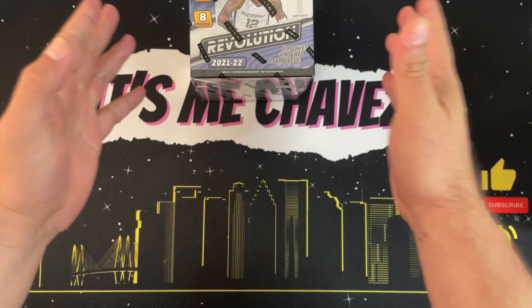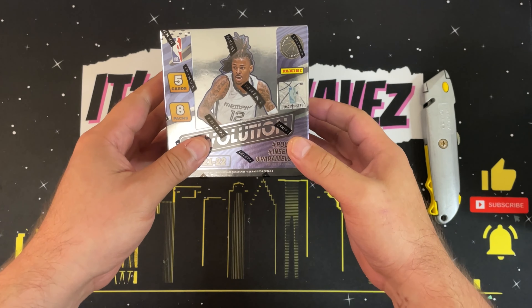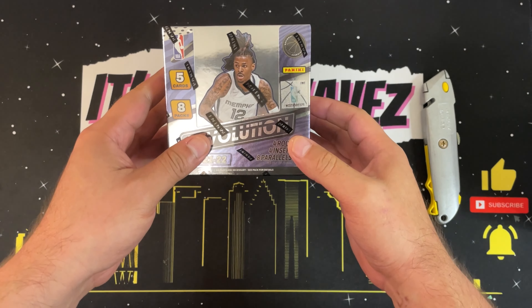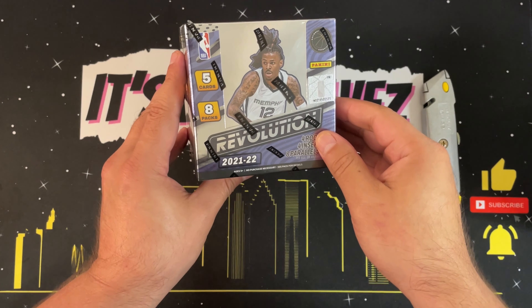What is going on, good people of YouTube? It's me, Chavez, and in today's video we'll be breaking open this box of 2021-2022 Panini Revolution Basketball. If you can dig that, be sure to stick around, like, subscribe, click the notification icon, because it all means a ton. With that being said, let's have a little fun.